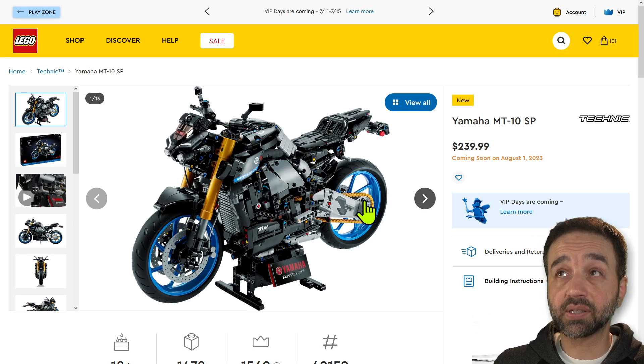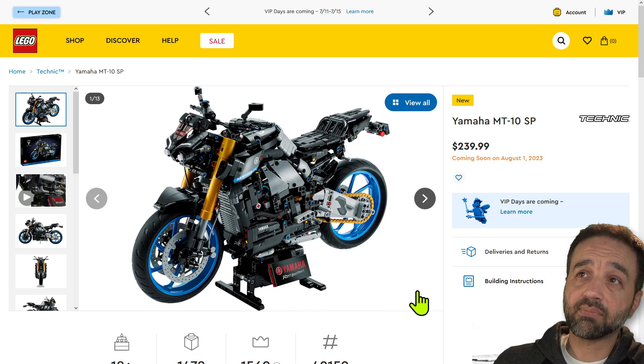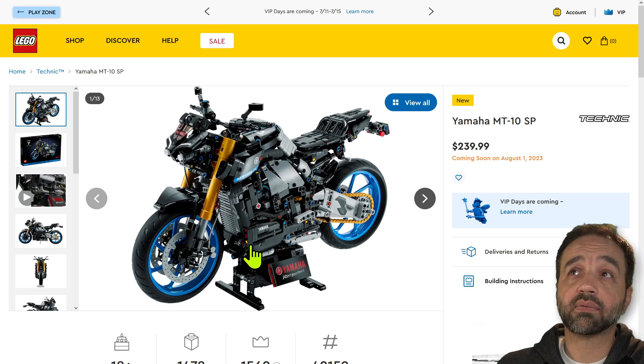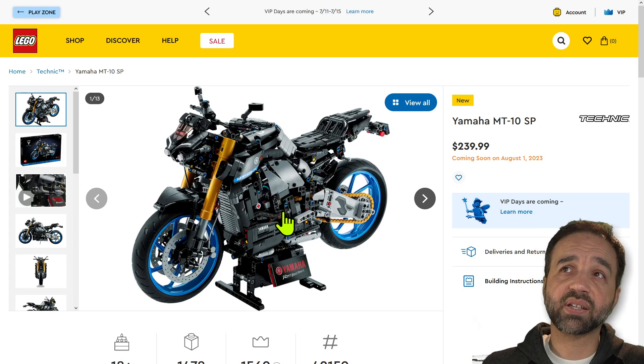All in all, a very positive impression from me. I'm not going to buy this because I'm not a Technic specialist — it would be a poor use of my time since not many viewers would watch that video and I couldn't add much value not being a bike person either. Stick to the Technic specialists for this kind of content.